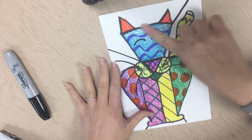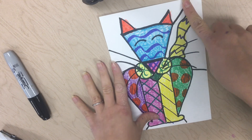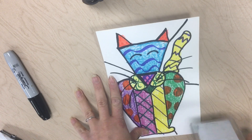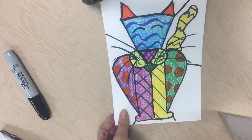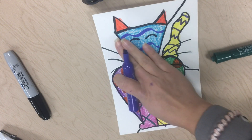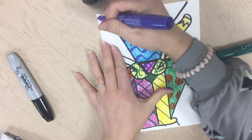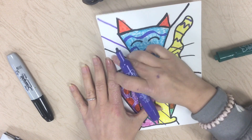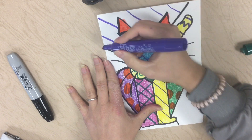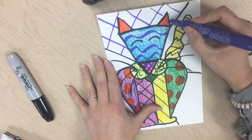So now what we made is different sections in our background. Here's one section up near the ears, here's another section, and then there's one down here. These are now going to be different patterns. So you're going to get some markers and start with your first section. Your patterns have to go around your cat. I'm going to start in this section and stop when I get to that black line on both sides. You can do whatever patterns you want — you do not have to copy mine.